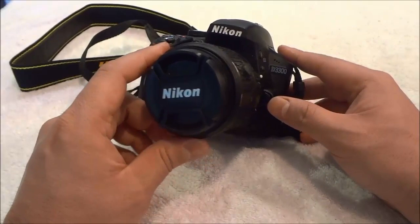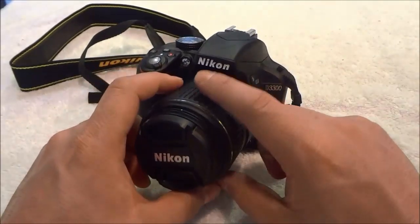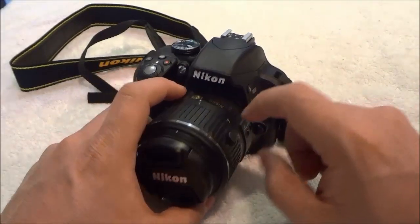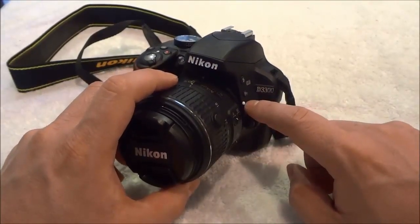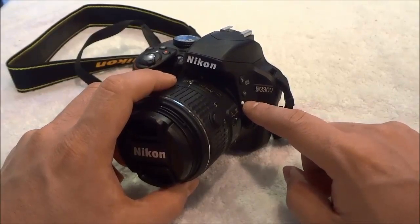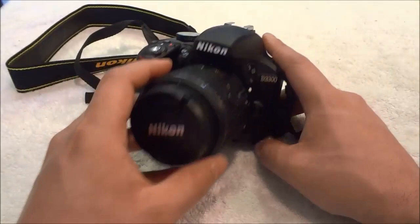Basically you have to press and hold down this button. Then you are going to turn the lens clockwise until the white mark on the lens lines up with the white mark on the body of the camera. And then you can simply pull the lens off from the body of the camera.